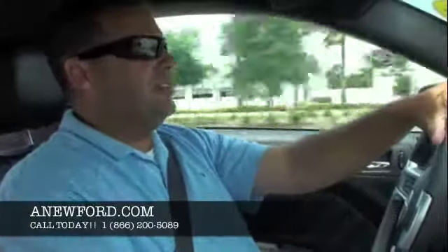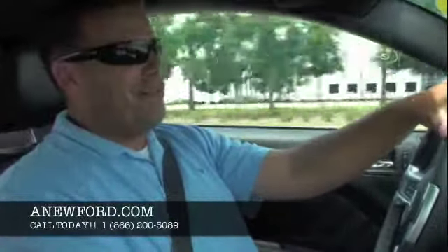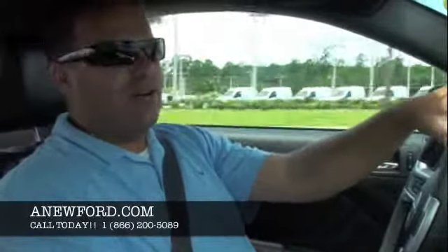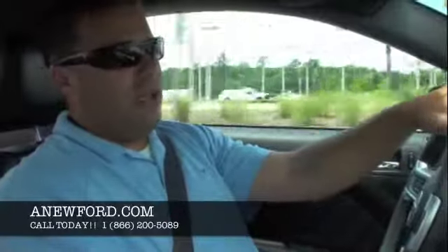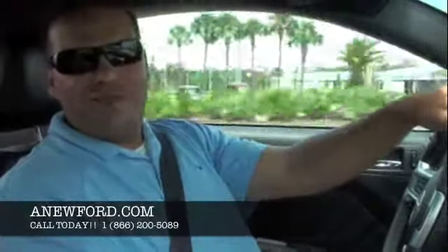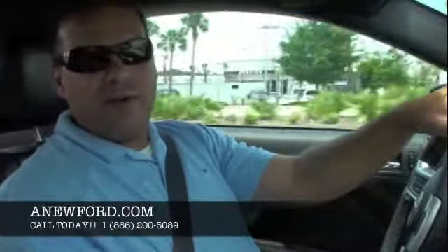As you can see, it's phenomenal — it's scary fast, and this is a 427R. Can you imagine being in a Stage 3 with 540 horsepower and 510 pound-feet of torque? I'm telling you right now, these vehicles really move. Well, that'll wrap it up for our test drive. Let's go ahead and check out the rest of the car.